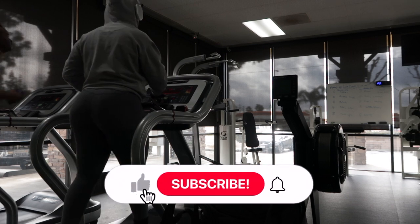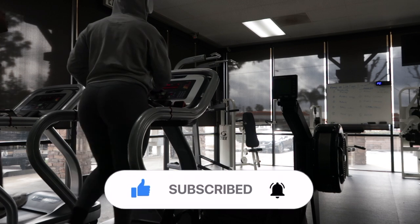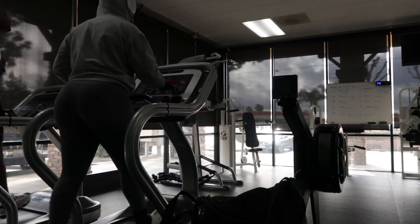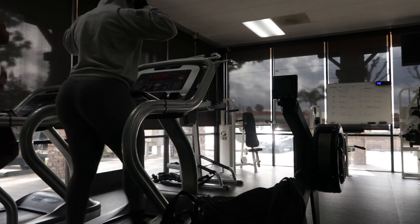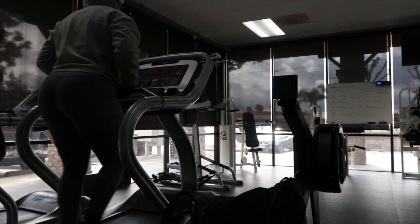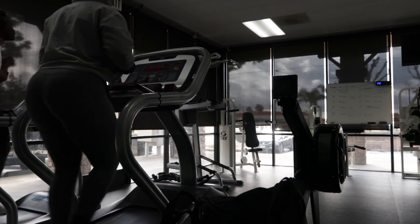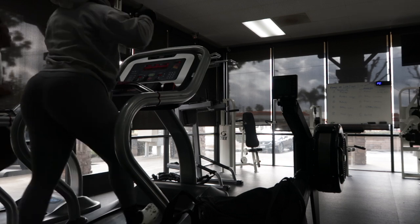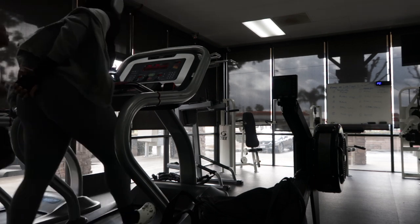Hey guys, welcome back to my channel! Today I wanted to walk you through my current upper body routine that has really helped me shed a lot of back fat and tone my arms. I want to build a little bit of muscle, but not too much — looking bulky is not my goal. I'm so much stronger now doing this routine and the back is looking really nice these days.